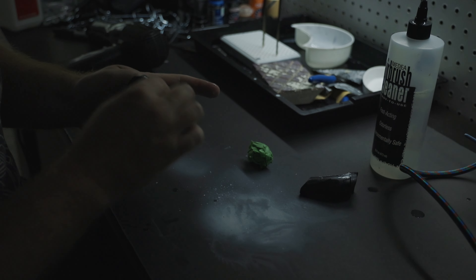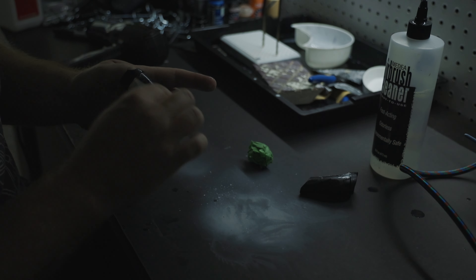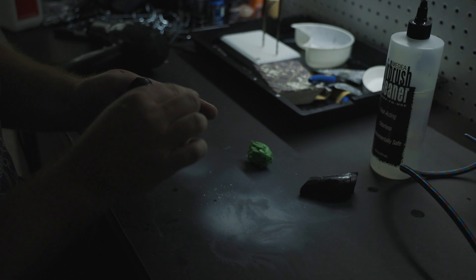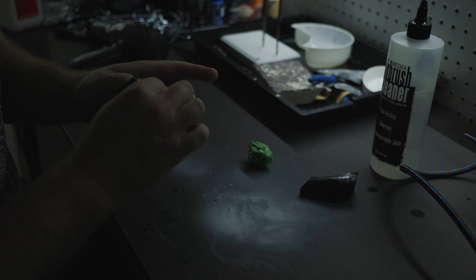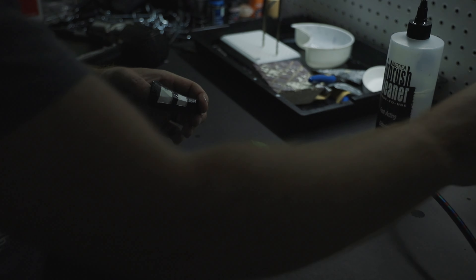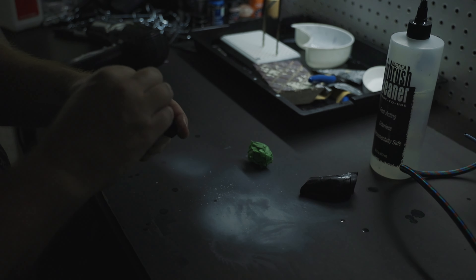I'm using water - I wanted to wet sand this a little bit. With the resin parts, you absolutely need to sand the parts down or else you're going to have that layer texture come through. It's not as bad as a PLA print, but on a resin print you can still have those lines, so you want to sand those down.